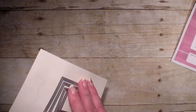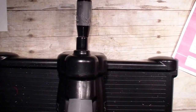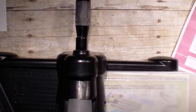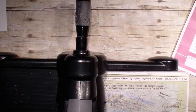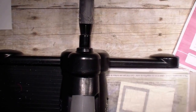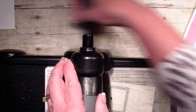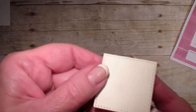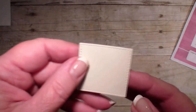First I'm going to show you the detail of these framelits. I'm going to bring in my Big Shot and my magnetic platform, a piece of Very Vanilla, and that Stitch Framelit. The Stitch Framelits just give great accents to our projects. So I'm going to go ahead and run that through and show you the detail. Not only did it cut, but it's stitched.